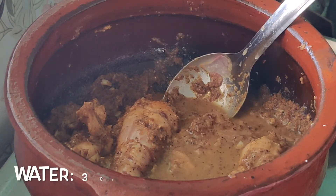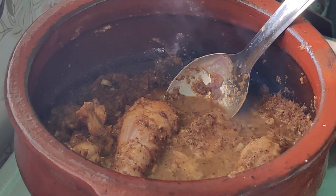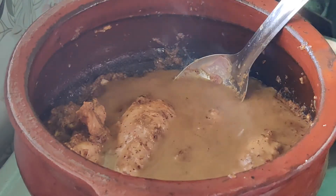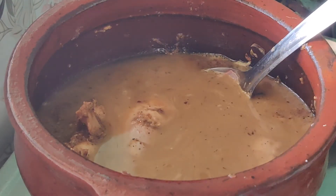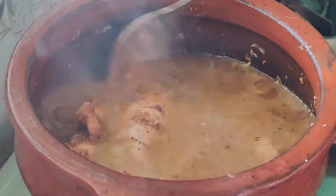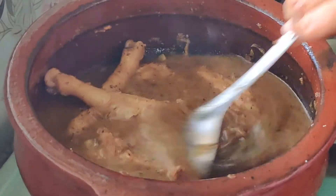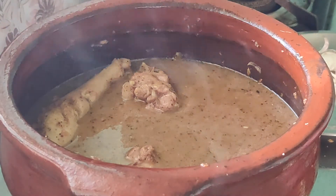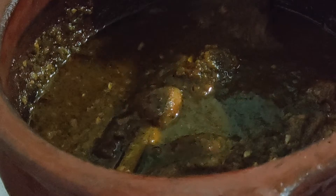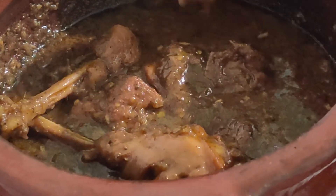Add one cup of water — you can use the water to rinse out the remaining masala paste from the mixer jar. Add around two to three cups of water total for the chicken to cook well, and give a good mix. Close the lid and cook for around 15 to 20 minutes. The pepper masala will get well combined with the chicken.